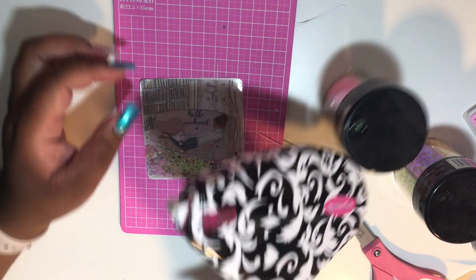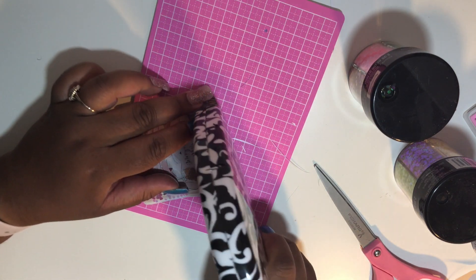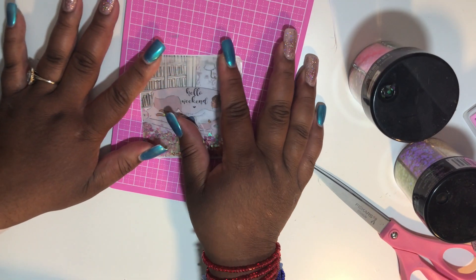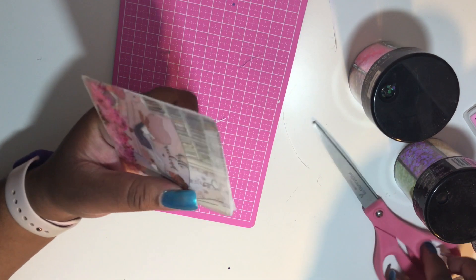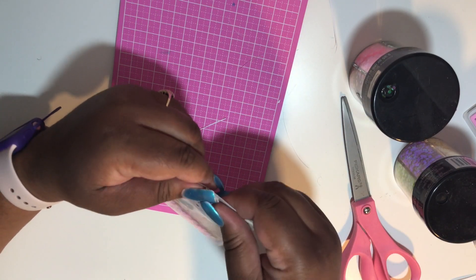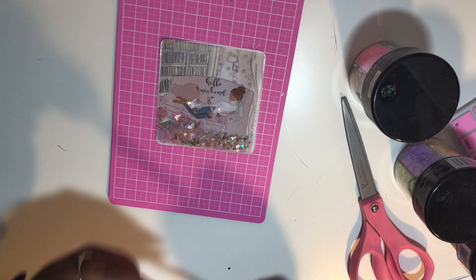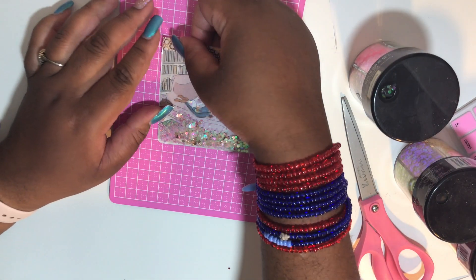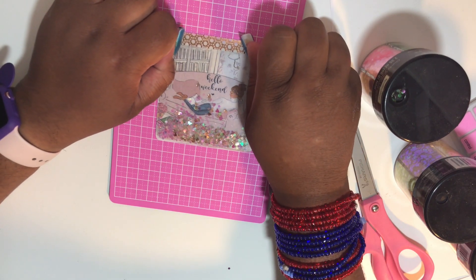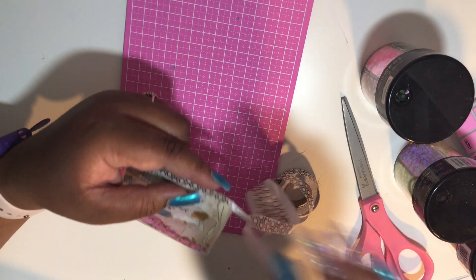Once you get all of your glitter in, take your adhesive roller or a clear glue — clear glue is actually better if you don't want to use washi tape. Seal the opening with a thin layer of adhesive or glue; this will prevent your glitter from falling out. Because I wasn't able to seal all the way across, I'll be using a piece of foiled copper-colored washi tape from Michaels, placing it at the top, trimming it down, and folding it over the back side.